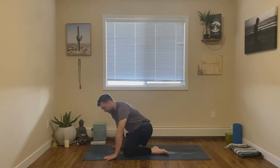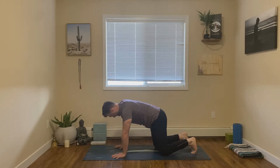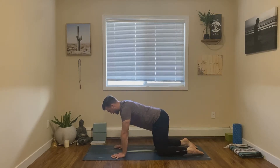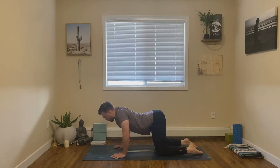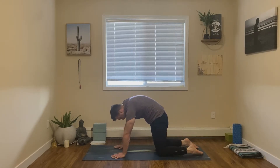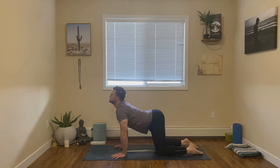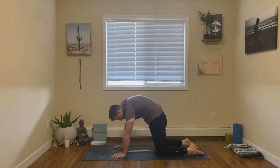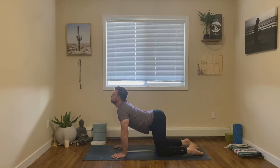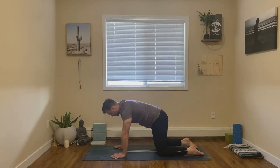From here we'll come into all fours, stacking the hands right underneath the shoulders, keeping the fingers spread wide, stacking the knees right underneath the hips, tops of the feet pushing into the mat. We'll do a few rounds of cat-cow. Inhale, drop the belly, open the chest. Exhale, rounding the spine, moving with your breath. Let's do one more, moving with your breath. From here, let's come into a nice neutral position.